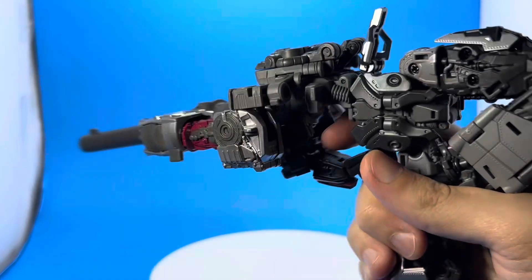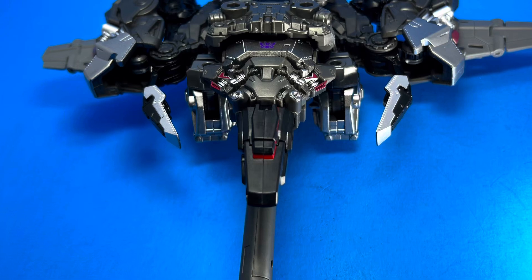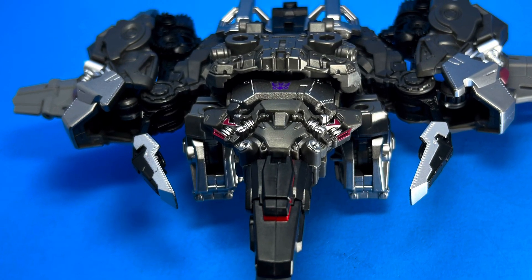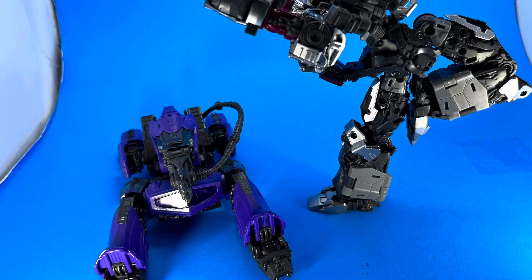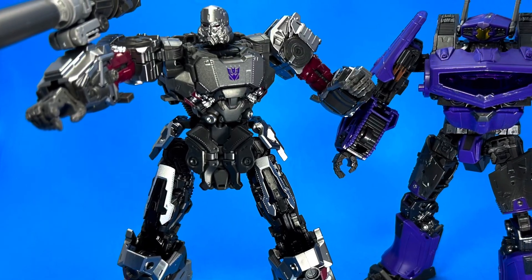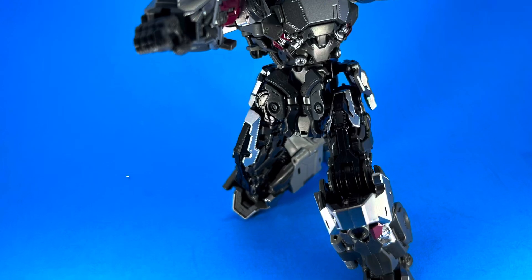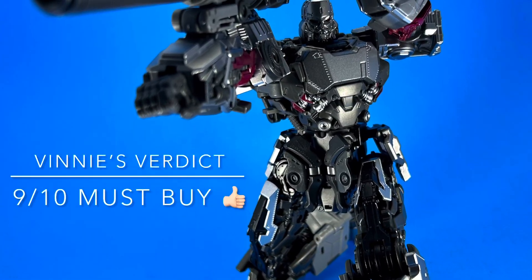From the side the gun mode is fine, but from the top and bottom there's a big gap. Plane mode is the worst mode, tank mode was pretty cool, and gun mode is kind of fun even if it's loosely put together. Overall, the robot mode is fantastic — nine out of ten — this guy is incredible.